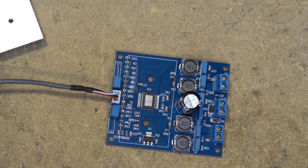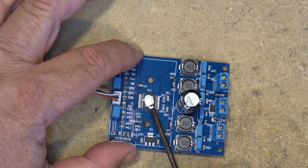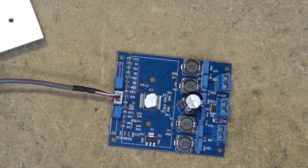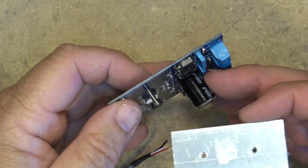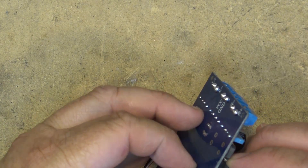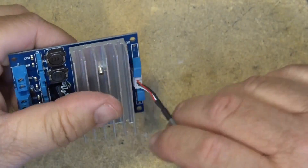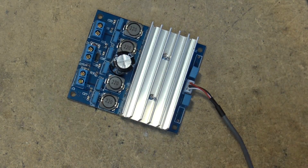Class D amplifiers don't produce much heat, unlike a linear amplifier where a lot of power is wasted as heat. I'm going to put a bit of heat sink compound on the die and then put the heat sink back on and test it. That should have been done at the factory. That will give it a little better thermal coupling to the heat sink.